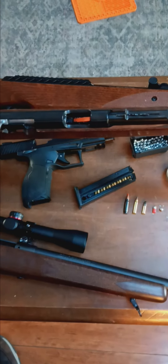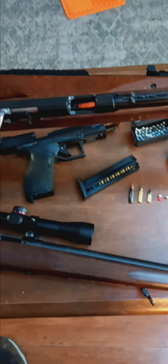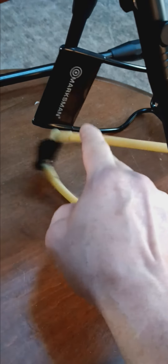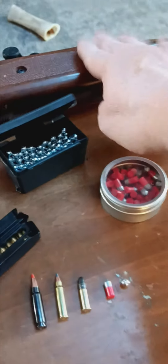Hey guys, 460 Style talking about small game review — cartridges and a wild card. You know what that is? That's a slingshot. Nothing fancy, this comes from a box store.